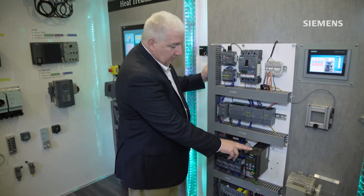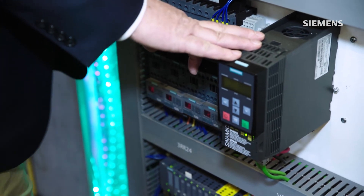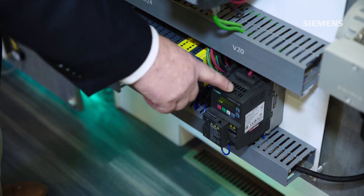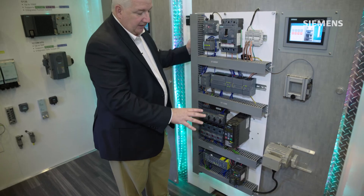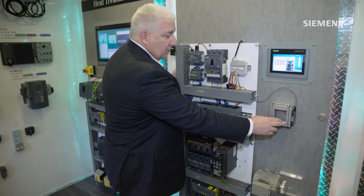Also on this panel is one of our newer compact G120C variable frequency drives and our V20 lower-end series drive as well, and we've wired that into our safety system so that if an operator was to open up a gate access door to a production area, the motor shuts off while that door is open.